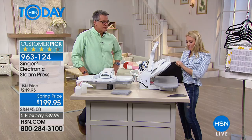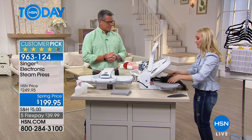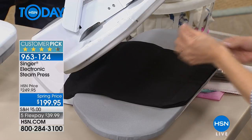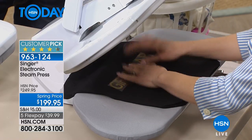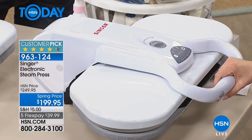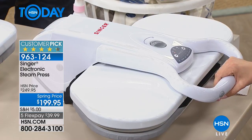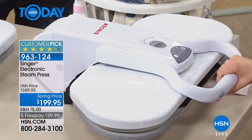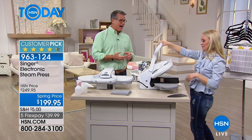It's also great for crafting. We're going to use the dry feature — no steam — and do an iron-on. Press that down, that's it. Maybe you have a Cricut machine that you love — this is awesome for those kinds of projects. Appliqué, things you're putting on top, patches — it goes on very, very easily. There's a little beep that tells you when it's done.